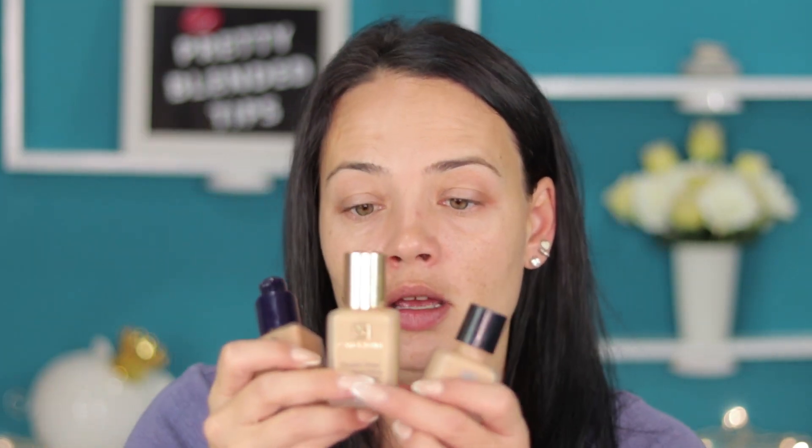I'll quickly say that I've been using this foundation for the last two years or more. First I will tell you which shades I use. In winter time when I'm really pale I'm using 2W2 Rattan. Then most of the time of the year I'm using 3W1 Tawny, which is this one.